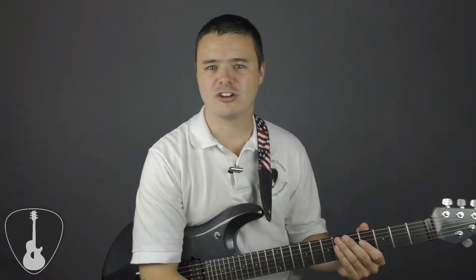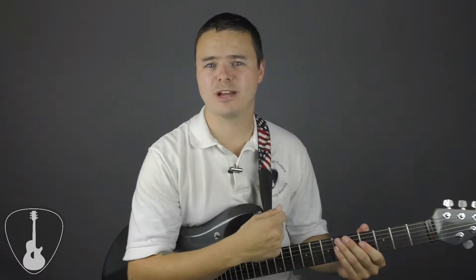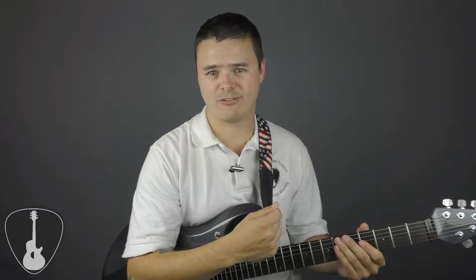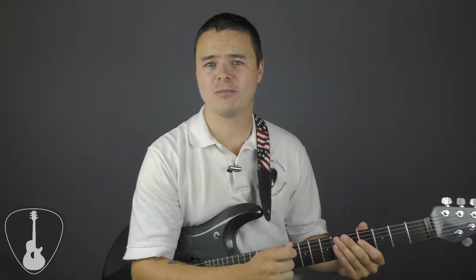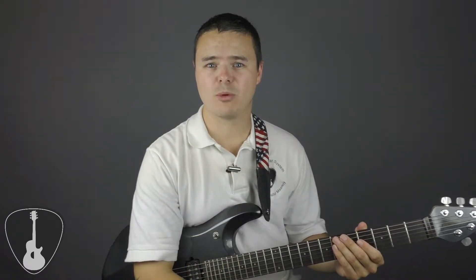The first thing you have to understand is the musical alphabet. Grasping this musical alphabet is a crucial first step towards true fretboard mastery. By the end of this video, you're going to know exactly what the musical alphabet is, how it works, and how to apply it to the guitar so you can master your fretboard right away.